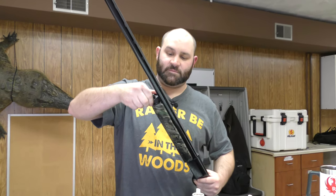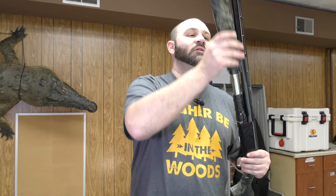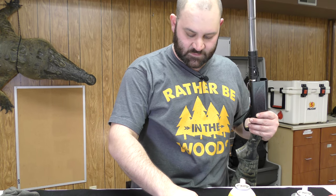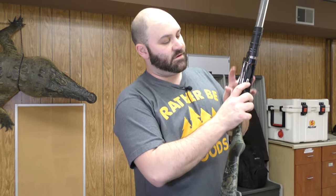We're going to remove the forend cap. Set that down. Remove the forend. Remove the barrel. There are some little pieces that can fall off — they go right on top of here. We're going to then close the action.